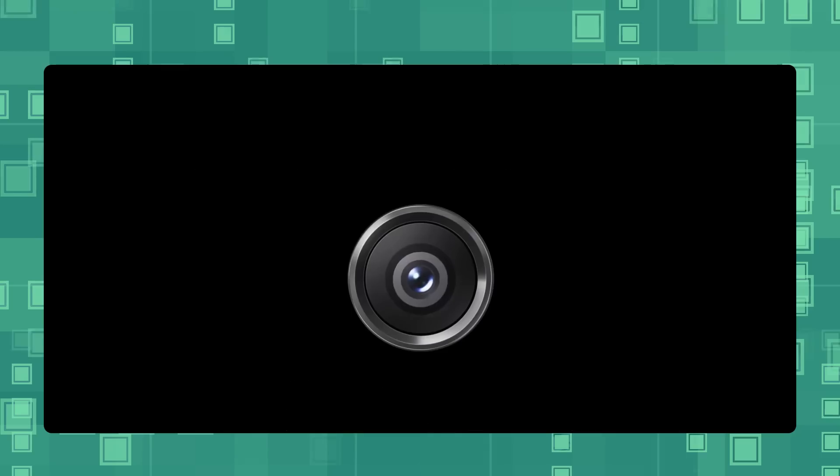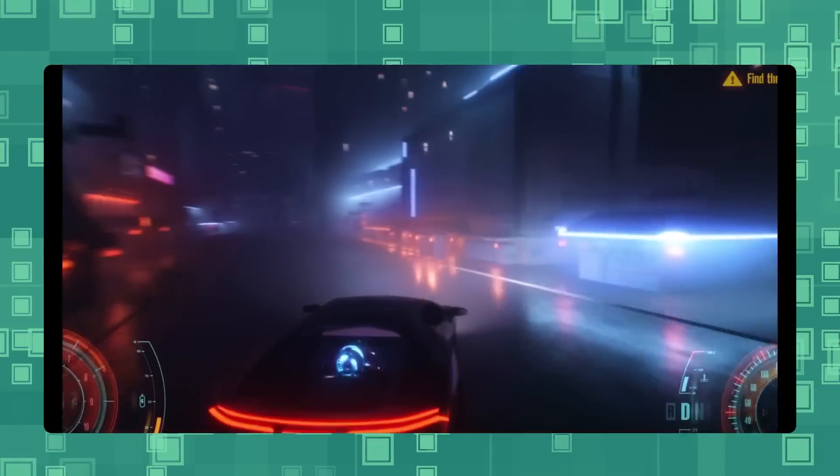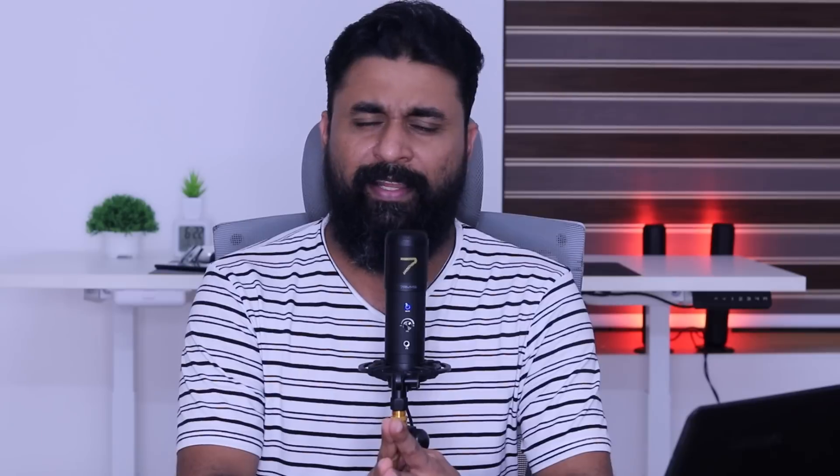We should check out this smartphone — it has a 16R. There is a Super AMOLED display with a 120Hz refresh rate, RR image battery, and a primary sensor. There is a chipset in Samsung's Exynos 1280, though it is not the top chipset in terms of performance.